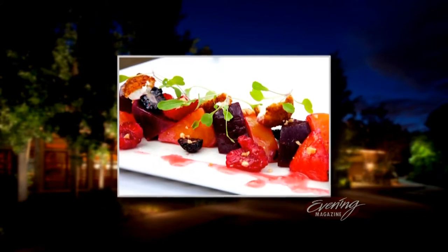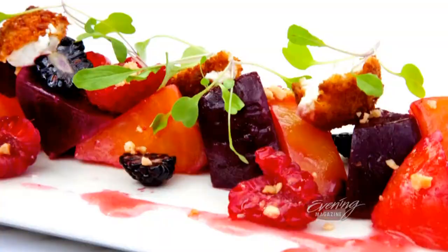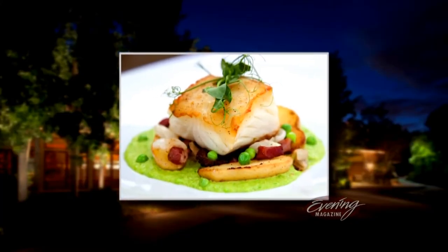Executive chef Bobby Moore has been working at the Barking Frog restaurant in Woodinville for 12 years, but he's been cooking all his life. His dad taught him how to cook at a very young age — to really cook from scratch.